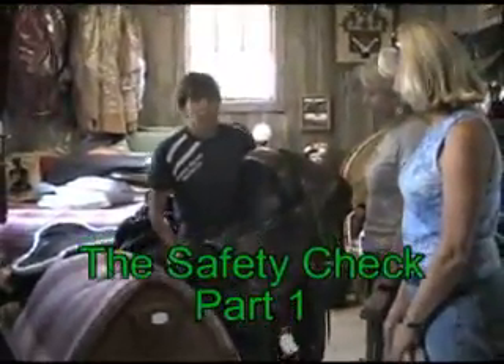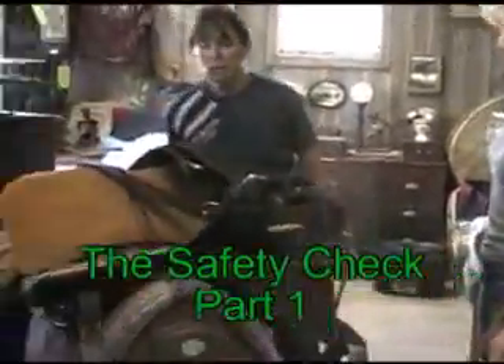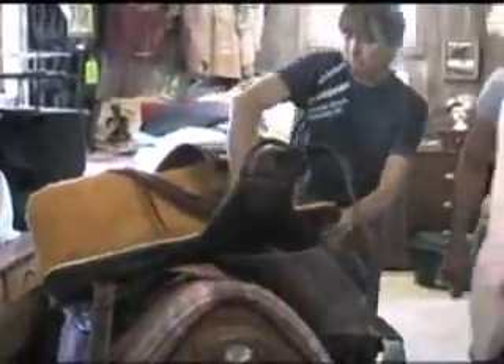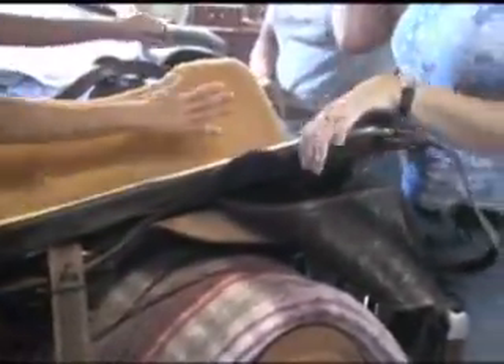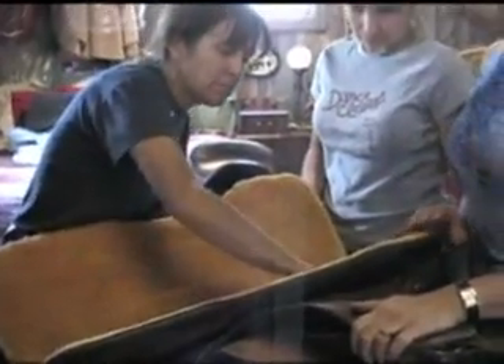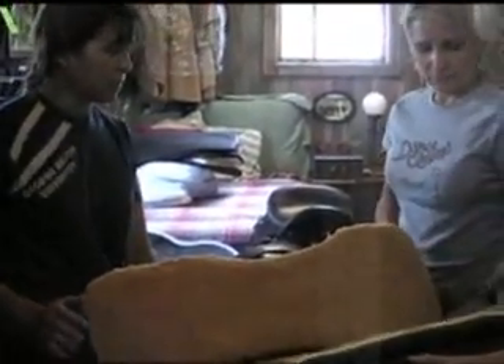We are now going to do a safety check on a panel saddle. What you want to do is turn your saddle over — I have a blanket down here so we're not going to scratch the saddle. First we push and we see if there are any bumps that we can feel that are disturbing. I don't feel any bumps.